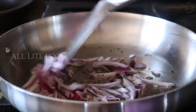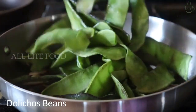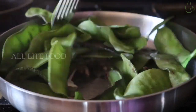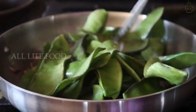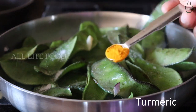I'll cook the onions till golden brown or the raw smell is gone, and then I will add the flat beans, or the dolly cause beans, straight into the pan. Cook the beans on medium to high heat for two to three minutes. Next, add salt to taste and half a teaspoon of turmeric powder.